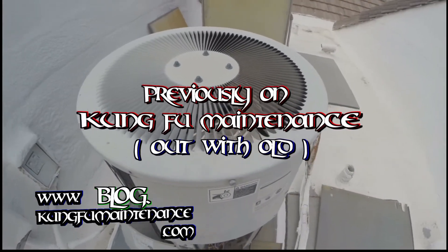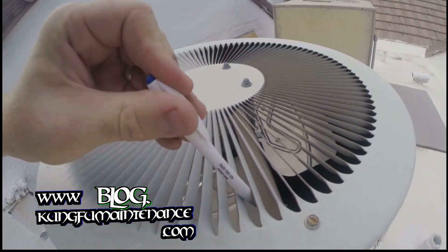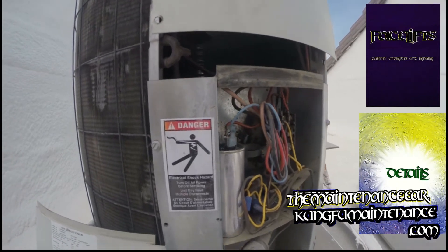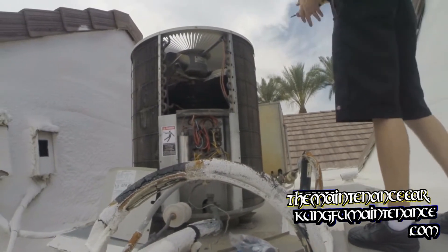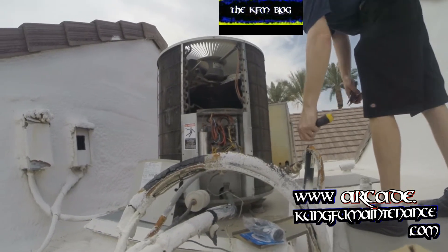Oh, there it goes. Fan motor did not kick on. I'll see if I push start the fan motor. I probably could push start it from here but that isn't going to help me. It's not starting on its own. Once again, if I was going to have a fan motor go down, today was a day. It's a nice, beautiful day. It's nice and cool.